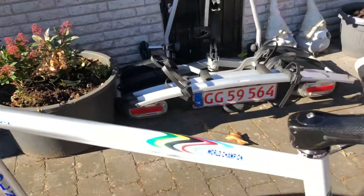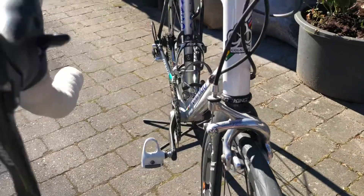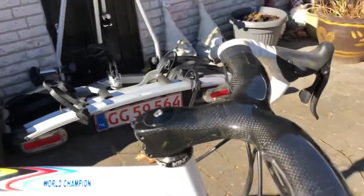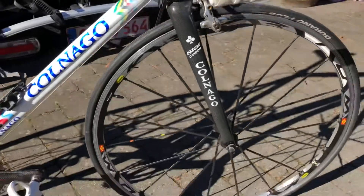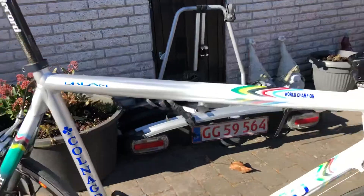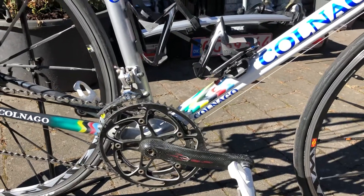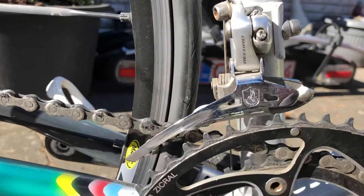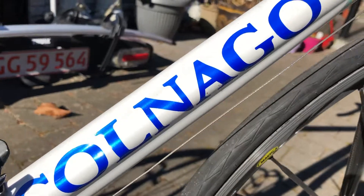When I bought it, it had Record mounted on this bike. Then I put a carbon steering on it, the Crucium wheels, and the Luke Chaos pedals. So that's what I've done with this bike. It's a beautiful, beautiful Colnago.